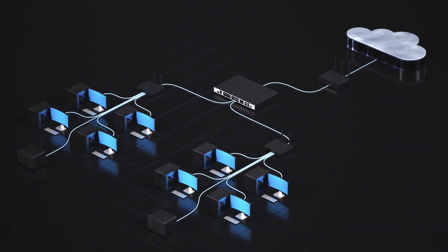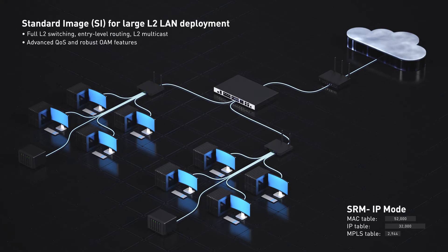For large LAN deployments, the standard image incorporates comprehensive layer 2 features, while SRM maximizes the switch IP table.